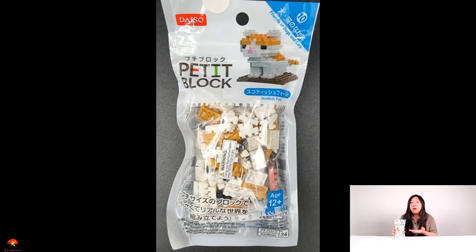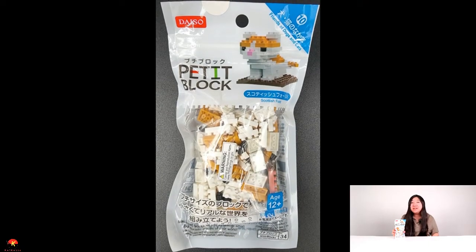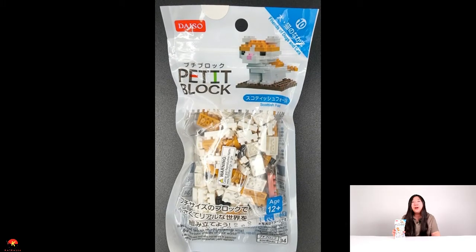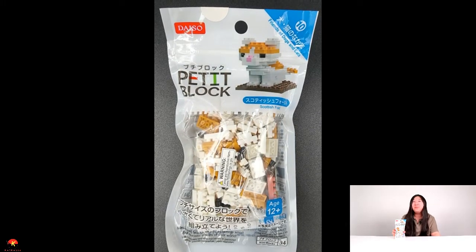Hey everybody, Kaiden here, and today I have the Daiso Petite Block Scottish Fold. This is part of the Friends of Cats and Dogs series and is the 10th kit in the series. This is also mini block number 34, and is recommended for ages 12 and up. So let's go ahead and check out this cute little cat.